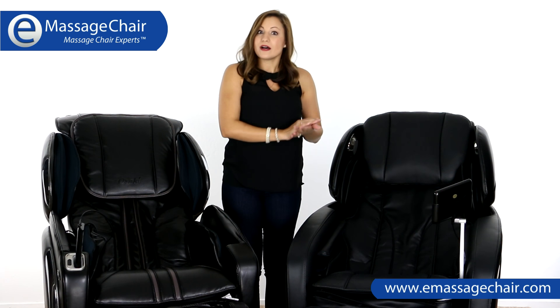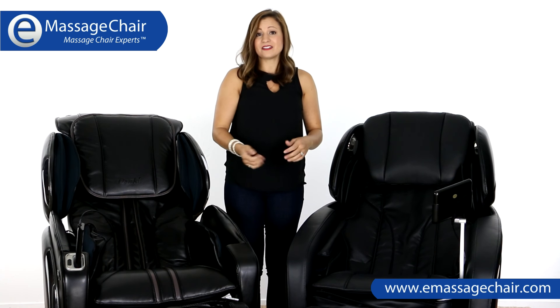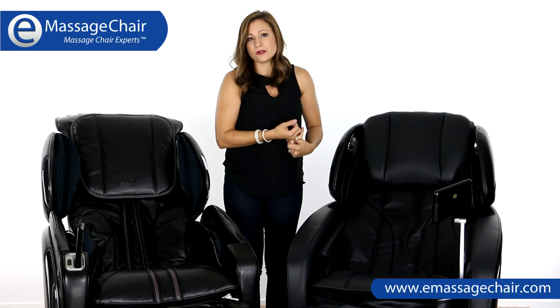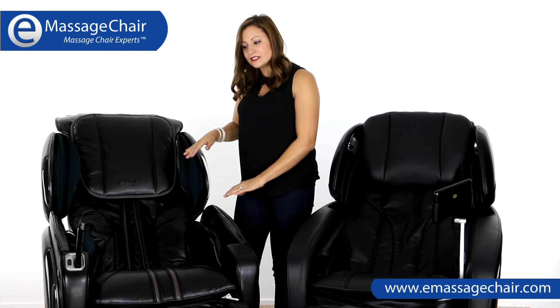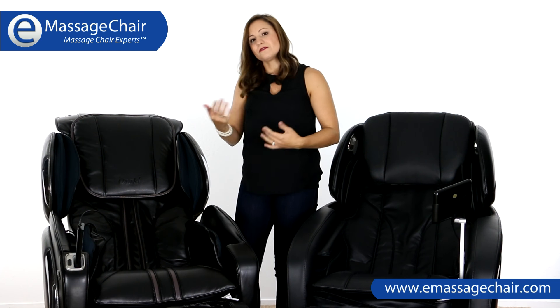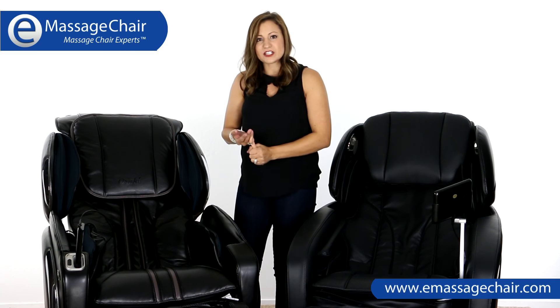On the Maxim chair you've got 12 different programs, which is a huge number for a massage chair. It's got a great deep tissue program and nice stretching — really love this chair. On the Osaki 4000 LS, you have six massage programs, so a few less programs on this one, though it still has a good stretching program.